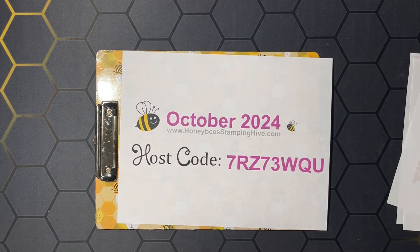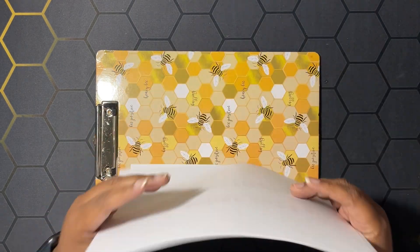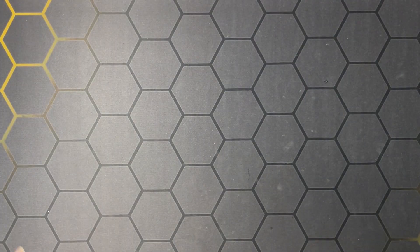Next we have our October host code. This is the code I'd like you to use whenever you're placing an order with me, unless your order is a hundred and fifty dollars or more — don't use this code because you'll qualify for stamping rewards, which equals free product from Stampin' Up, and I don't want you to miss out on any of your freebies. That is all of our buzzworthy business — let's get started!